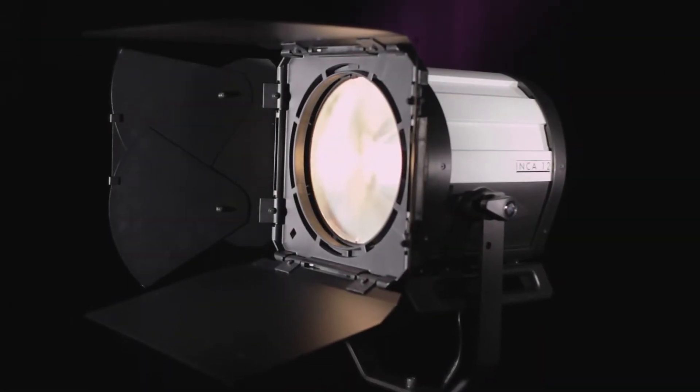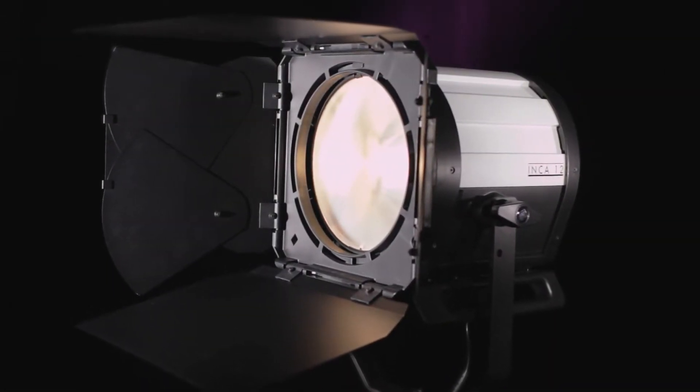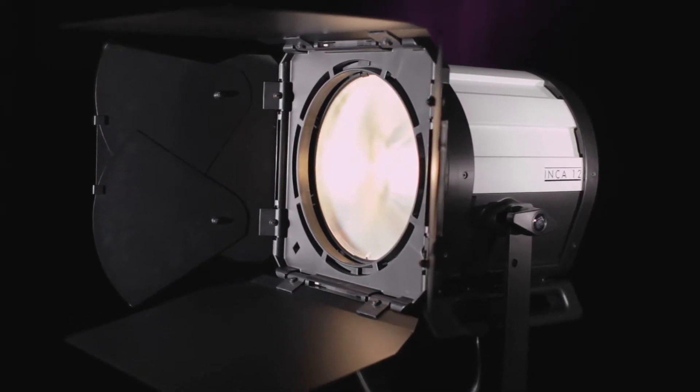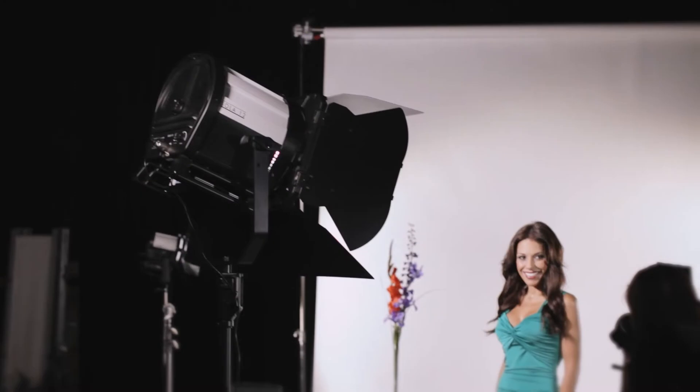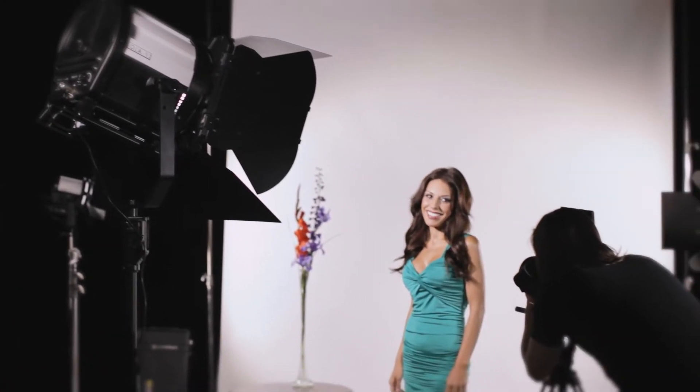For decades, film sets, sound stages and broadcast studios have relied on the Fresnel as the fundamental element of lighting design. Its ability to create a strong, collimated beam of light that can be focused and cut has made it an invaluable asset.